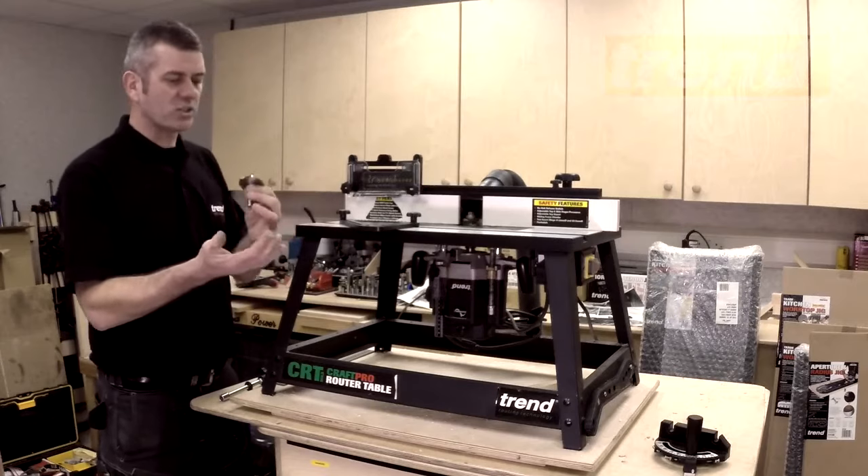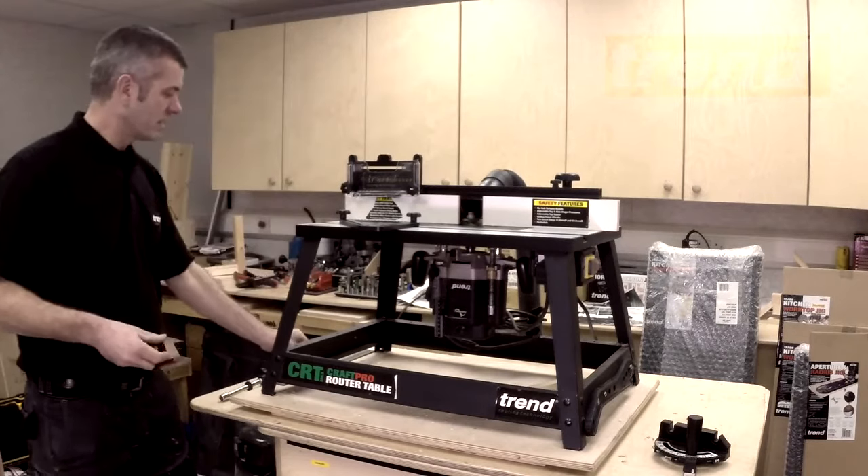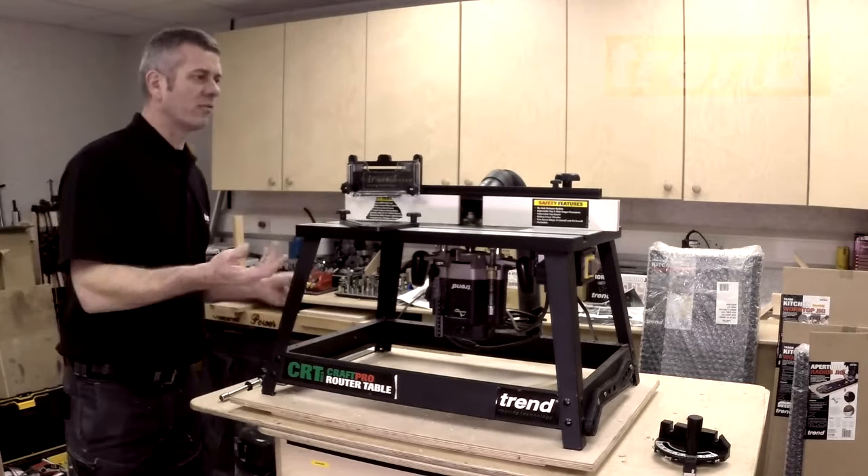obviously it's safer, cleaner, with better dust extraction to put it over on a table. So what are the features and benefits, and what makes the CRT useful to us?